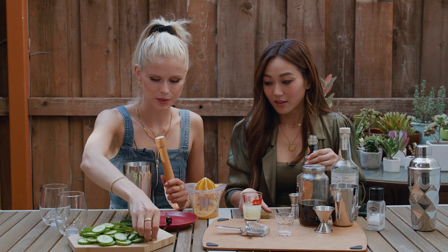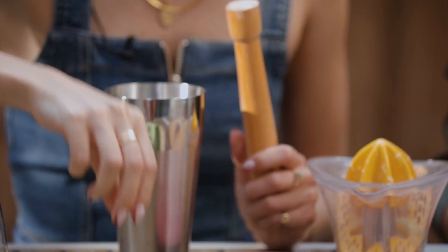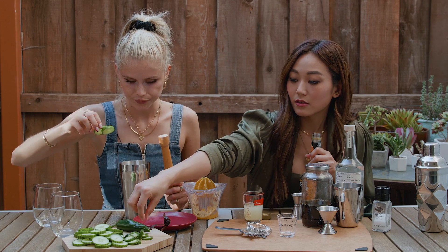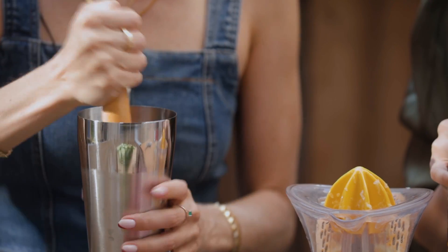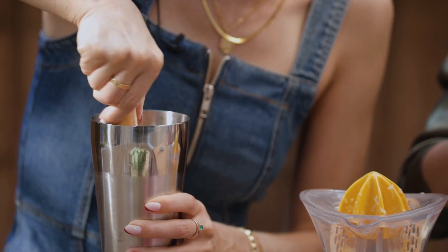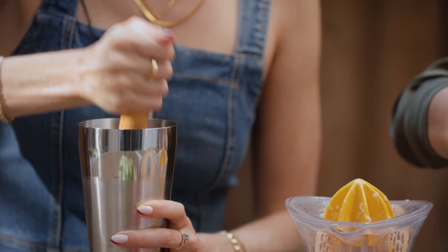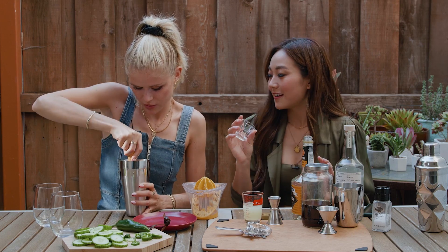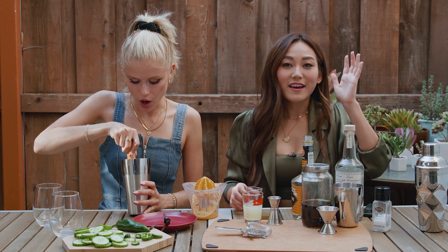I'm going to do two jalapeno slices because I'm not a spice person, but I love a lot of cucumber so I'm going to go ham on that. Wait, this is for two servings so I'm going to double it. I've never muddled before — guys, you learn something new every day. Cocktail-making skills are something you can really use, especially in quarantine.